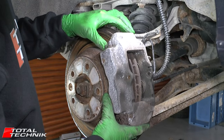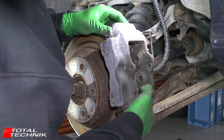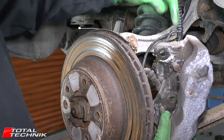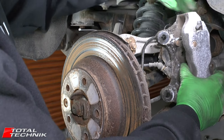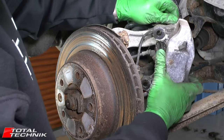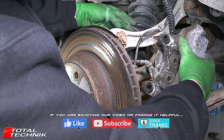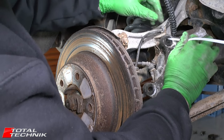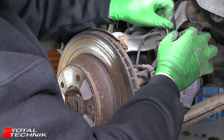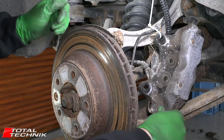Now carefully lift the caliper off the disc. Bear in mind you've still got all your brake line, flexi hose, and everything still connected, so you need to be a little bit careful. Find a good solution to hold the caliper in place — tie it up against the suspension — so that it doesn't drop or get damaged while you continue to work on the disc.